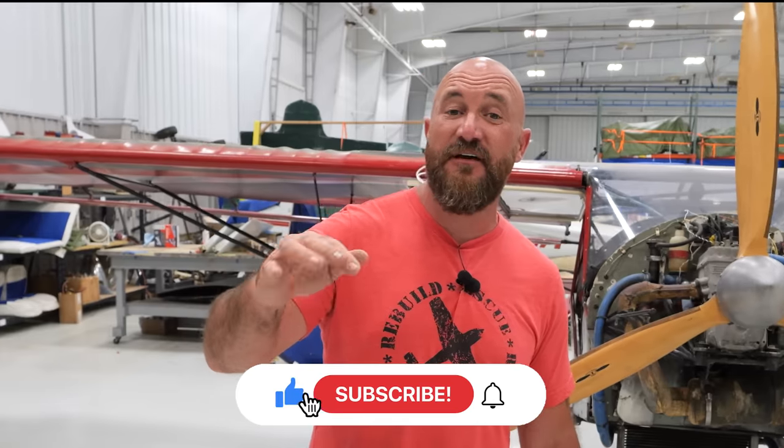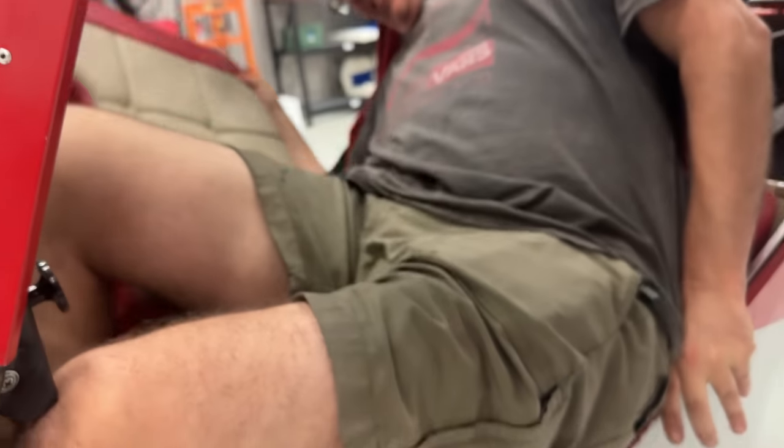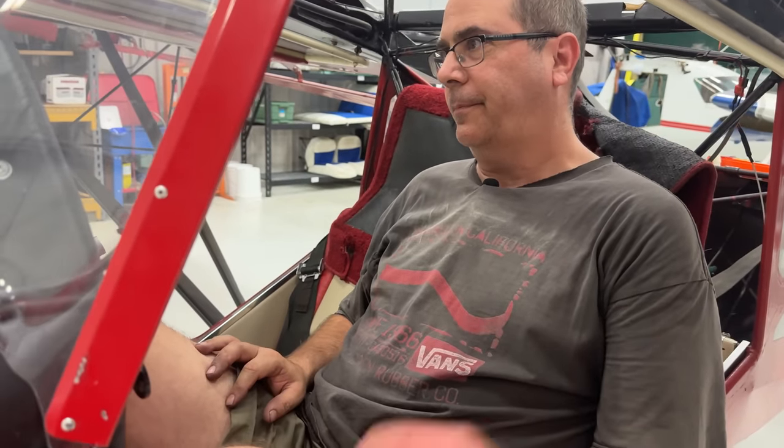Thank you so much for coming along — make sure you like the videos, subscribe, turn on notifications. Greg, who volunteered to be the test pilot, sat in the cockpit to check fit. At six-foot-two he fits pretty well — we may need to bubble the top a little for headroom, but his feet fit, though it is close to the throttle cable. Everything needs greased up, but the consensus is: it'll be fun to fly. Let's go fly!